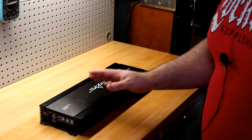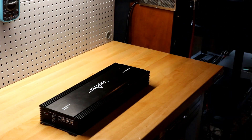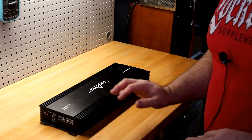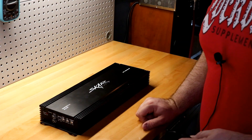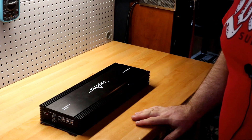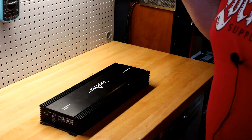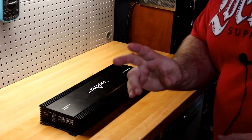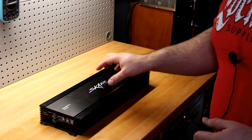Some of you might have seen this particular amp in my Precision Power video. There's a story behind this amp. This is also a refurb model. As you can tell, this one is in better shape than the one Big D Whiz got — he also tested a refurbed RP 2000.1D. I already know going into this test it's already a budget gem.